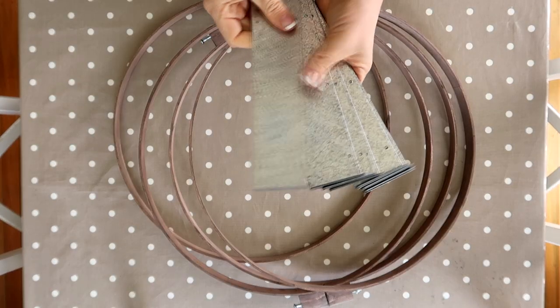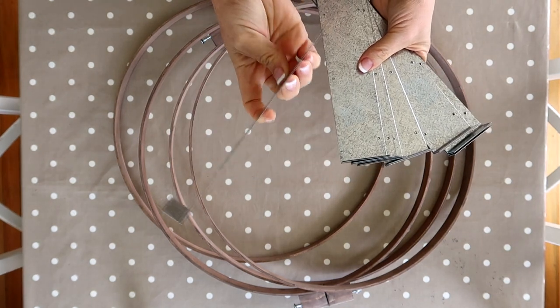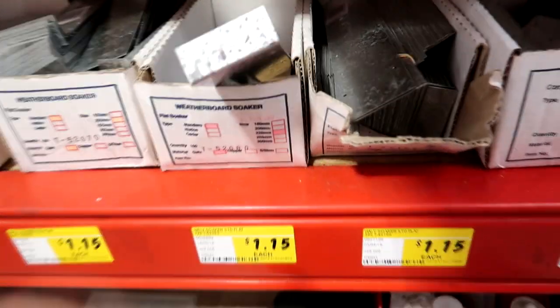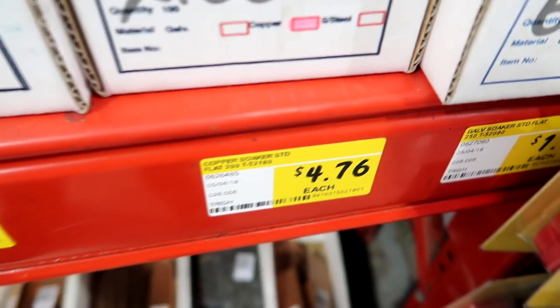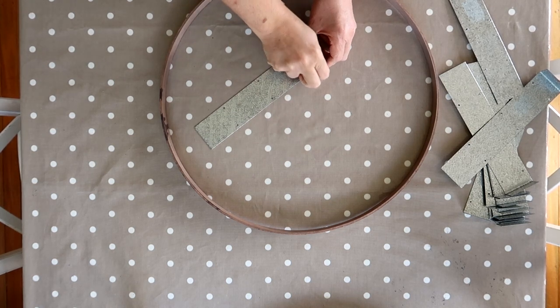The next step was to attach these galvanized pieces of metal — they're called soakers, and I found them in the hardware store in the building supply section. I'm not sure what they're actually used for, but when I saw them I knew they were perfect for this project. They were only a dollar fifteen each, come in different lengths, and they also have copper ones if that's more the look you want, although the copper ones are more expensive.